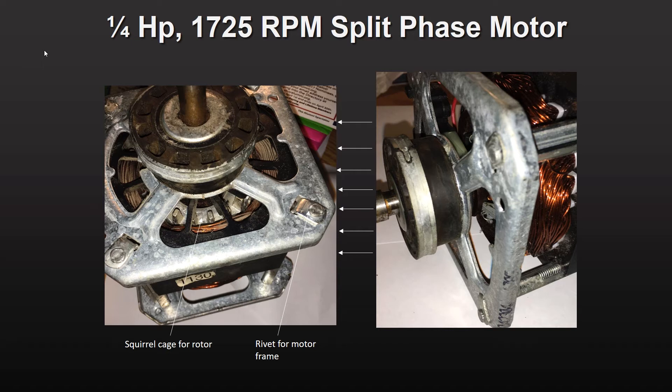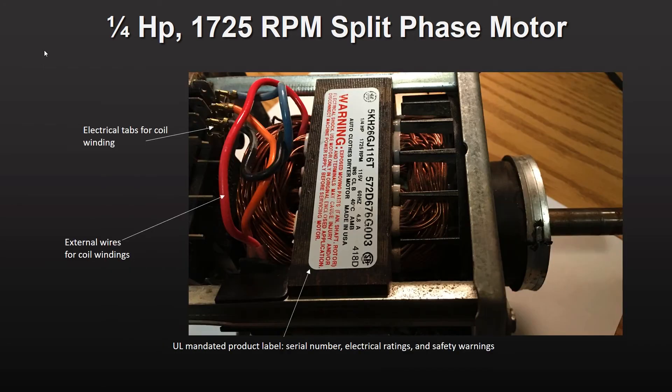This frame is riveted together, so I won't be able to take this motor apart much further. Flipping the motor around on its back reveals the main label mandated by Underwriters Lab. This label shows the motor design data discussed before, the motor serial number, a safety warning, and the serial number from the motor manufacturer. It also clearly specifies that it is a motor designed for a clothes dryer.